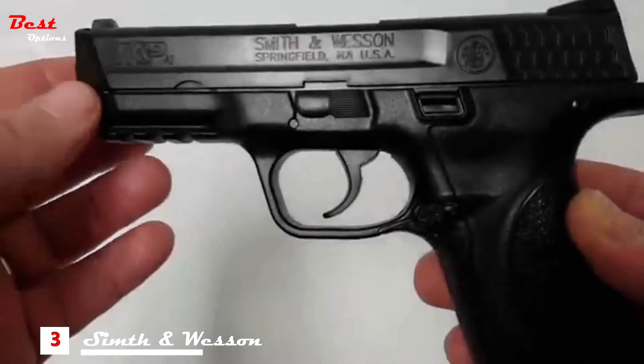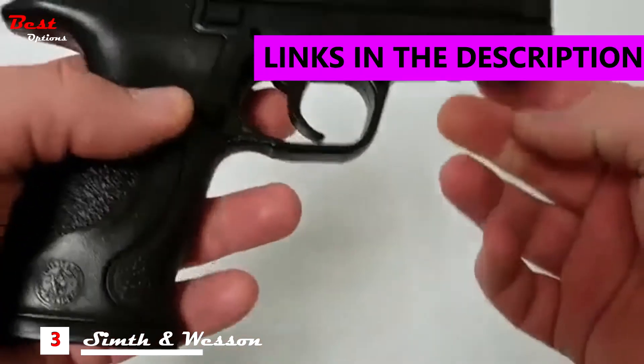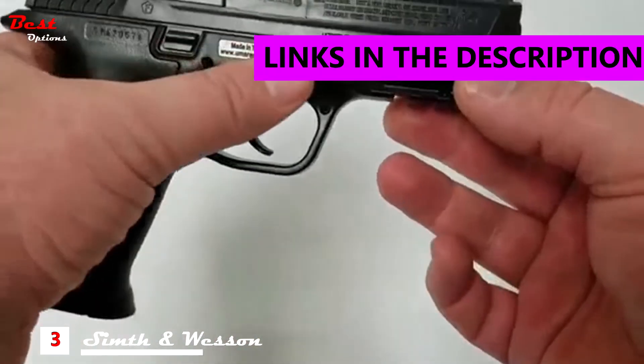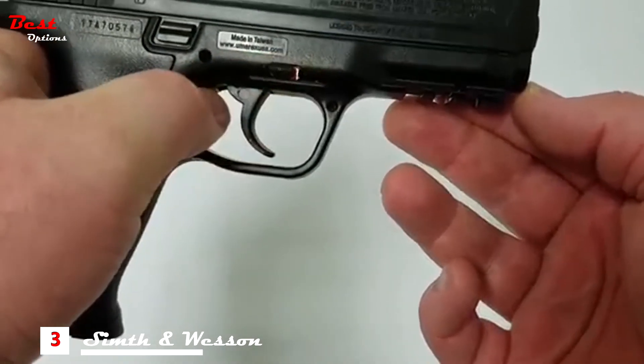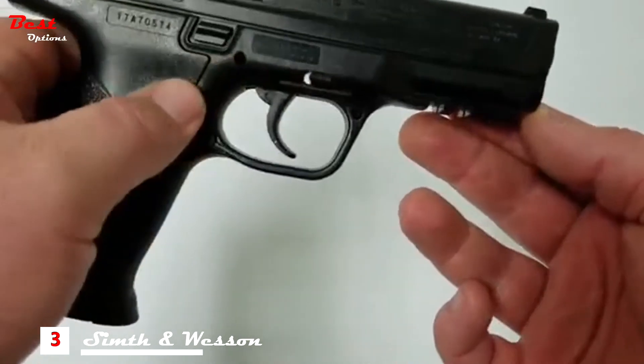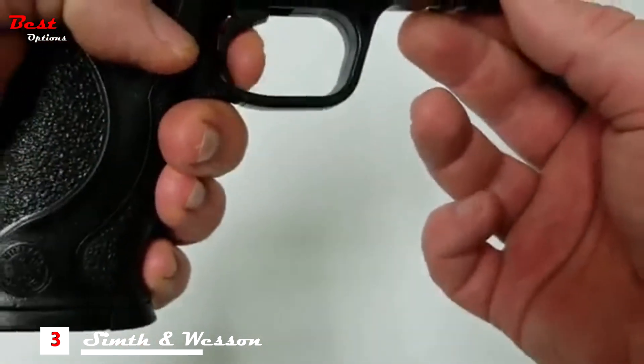Your M&P CO2 powered air pistol is designed for .177 steel BBs. You can locate the safety lever on one side of the lower frame of the pistol. Putting it in safe will totally disengage the trigger, while having it in fire mode will re-engage the trigger.